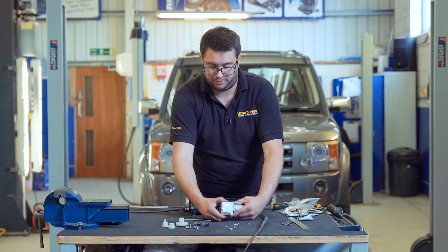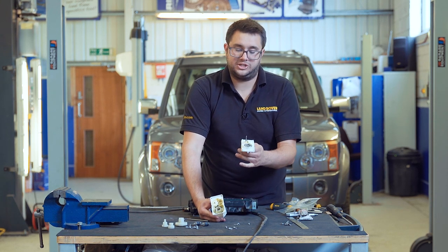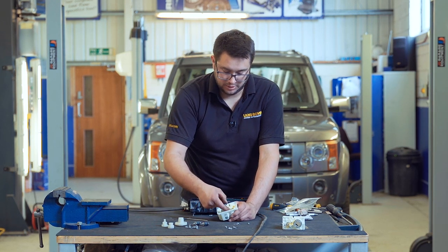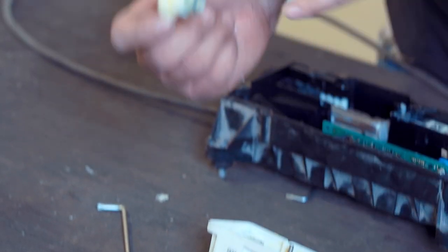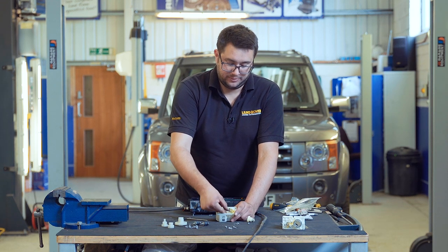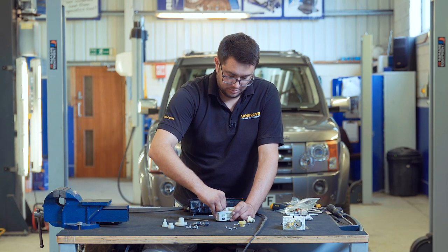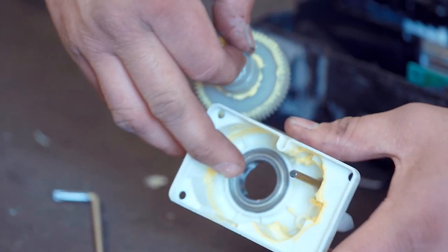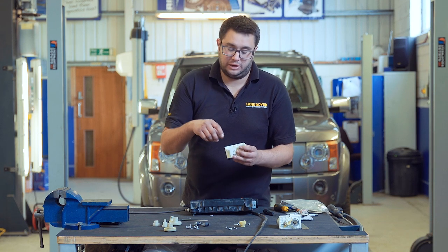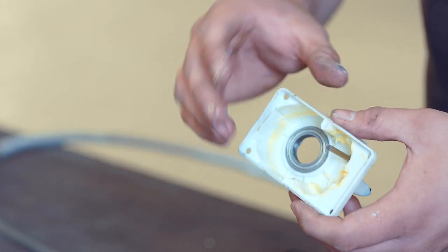The two halves of the gearbox can be separated — it just pulls apart and we can see the gears inside. The motor can stay attached to this side of the plate, so we can place that aside. Now we've just got to replace the three plastic gears. If you've had failure of the original gears, you'll need to look inside the case and make sure you clear out all of the debris — any broken gear teeth that are floating around in there.